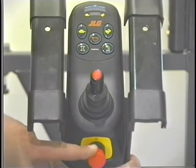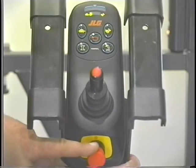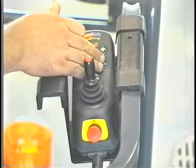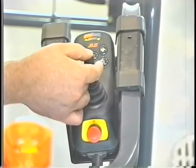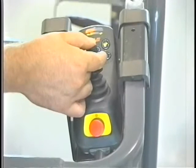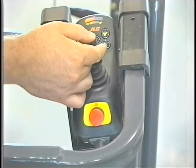Position the emergency stop switch at the platform control station to the on position. To elevate the platform, press and release the platform function button, press and hold the joystick enable button, and push the joystick forward. The platform will automatically stop moving when the maximum height is reached or when the joystick enable button is released.